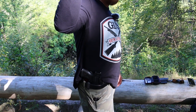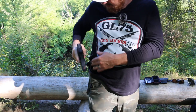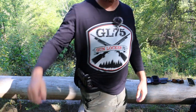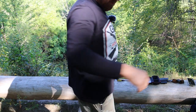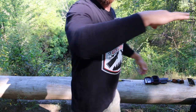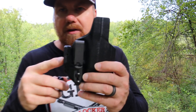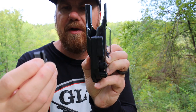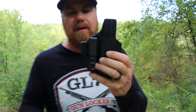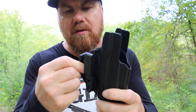Here we have our three o'clock carry. The wing really pulls it in — still have good concealment. You get the wing featured here, but it also comes with a bigger piece to swap out if you really want it to pull in tighter. I've been wearing this for a little while and the smaller one that comes on it has been totally fine for my purposes.